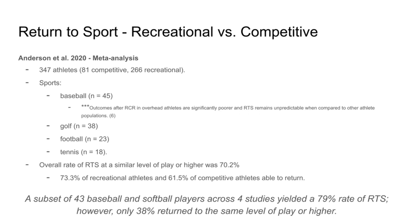In this study, a subset of 43 baseball and softball players across four studies yielded a 79% rate of return to sport. However, only 38% returned to the same level of play or higher. So essentially, if you're a baseball player — especially returning to pitching — rotator cuff repair is a tough thing to recover from, and your rates of getting back at the same level of play are probably going to be diminished. This is not to take away hope from pitchers who get rotator cuff repair, but it is something in the back of my mind when I have a baseball pitcher with a rotator cuff tear and I'm deciding whether the best course of action is surgery or something more conservative.